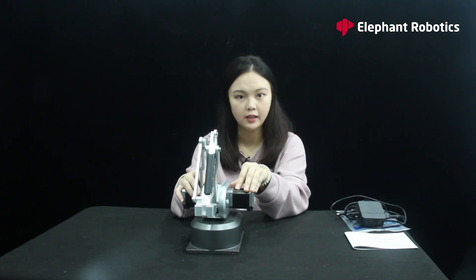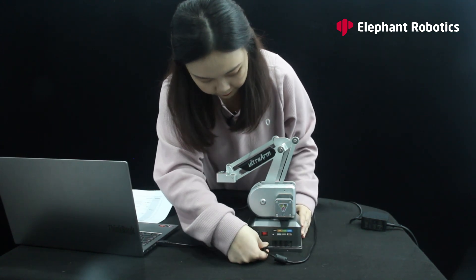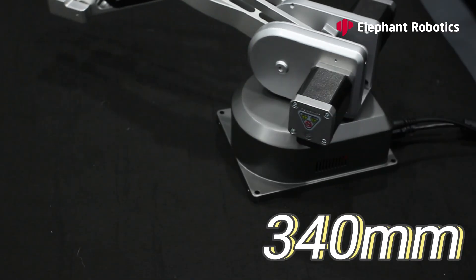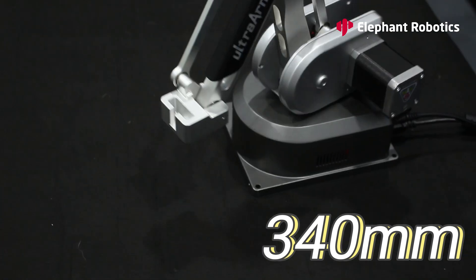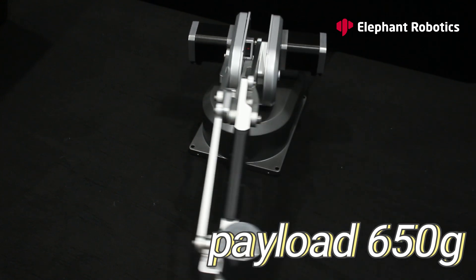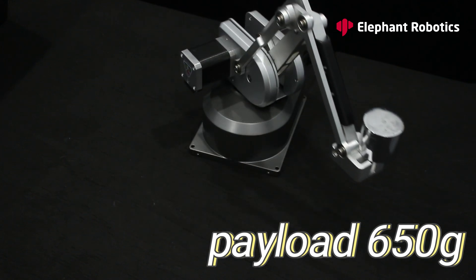Now we will put it together and get it running. The power is on and it is connected to the PC, and we will see how powerful it will be as it claims to be.